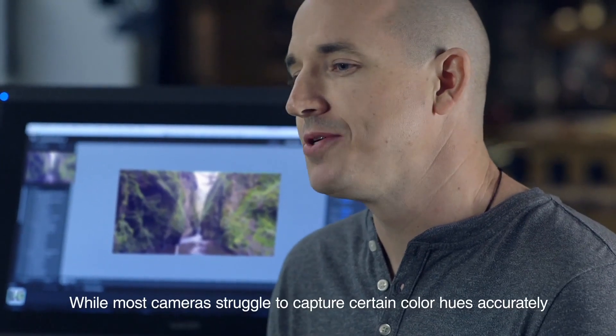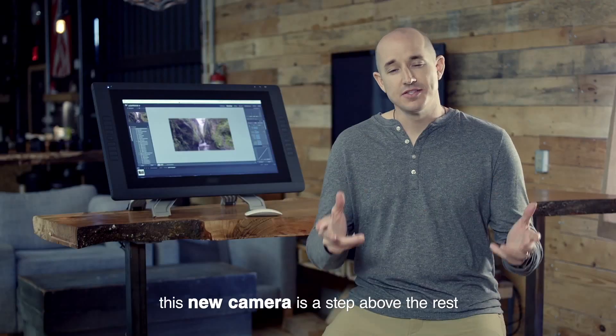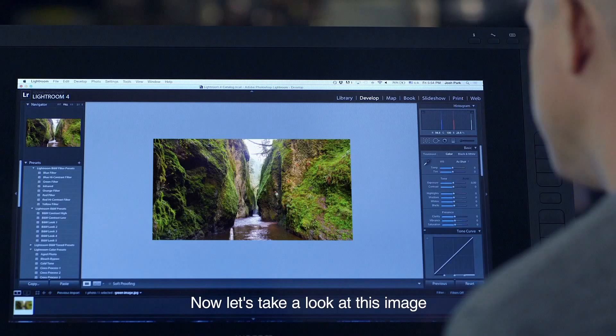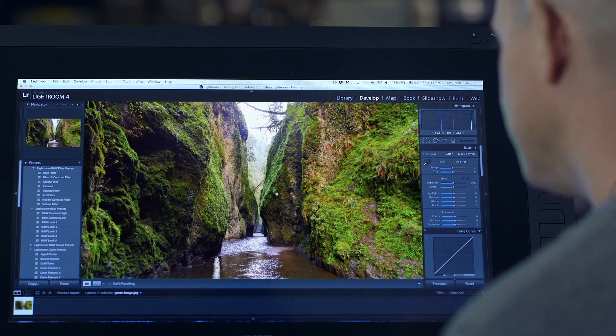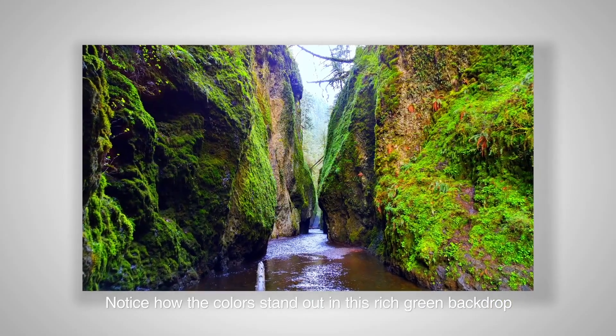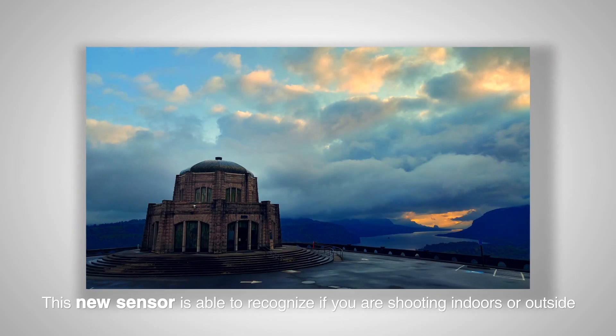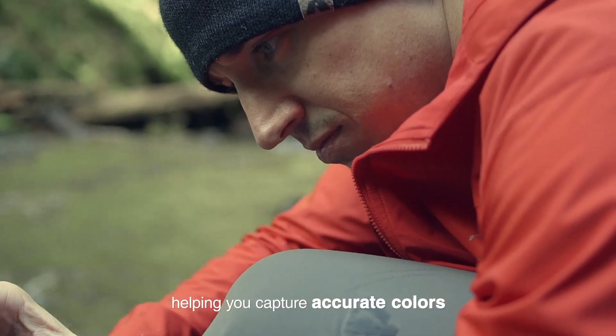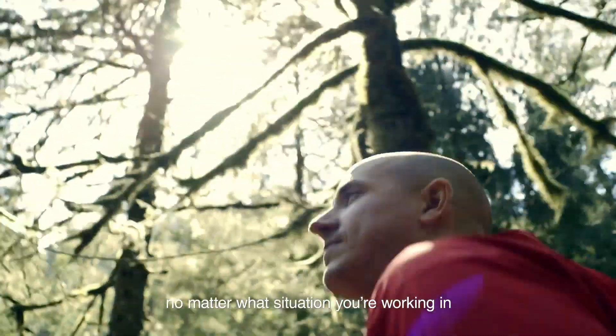While most cameras struggle to capture certain color hues accurately, this new camera is a step above the rest. Now let's take a look at this image. Notice how the colors stand out in this rich green backdrop. This new sensor is able to recognize if you're shooting indoors or outside, helping you capture accurate colors no matter what situation you're working in.